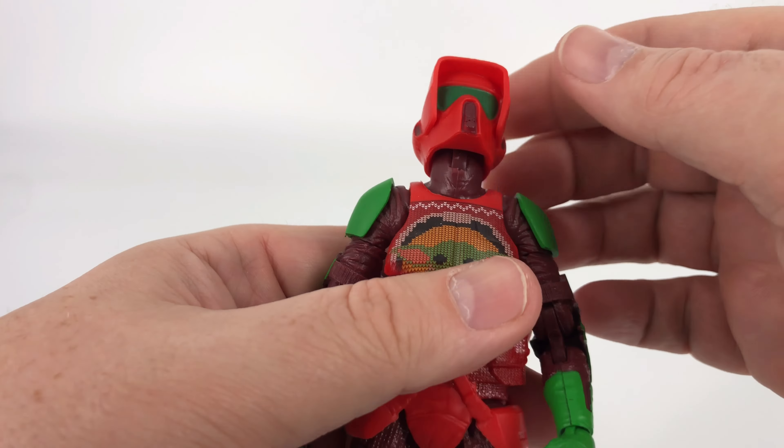Coming down to the wrists, you can spin them all the way around, and then there's a joint where you can bring them up or bring them down. Then your waist — or ab joint — is right here just below Grogu's face on the sweater. You can spin around, get a little bit of up, a little bit of down, and everything else is locked in place.